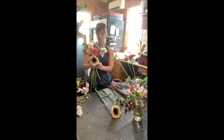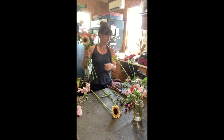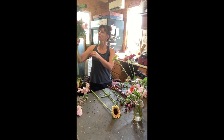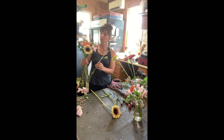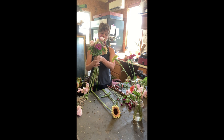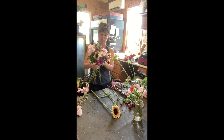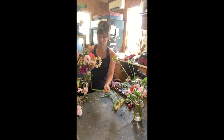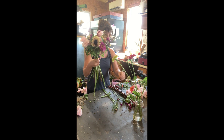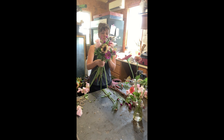Right now I'm just looking over my bouquet and seeing what I want to add next. The goal is that by the end — this is called a hand-tied bouquet — the stems should splay out so the bouquet can stand up by itself. It's very important when adding stems to keep them all in the same direction, because that's what creates the spiral of the stems on the bottom.